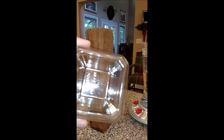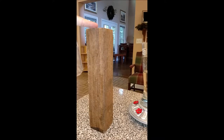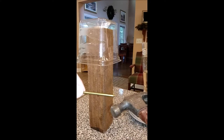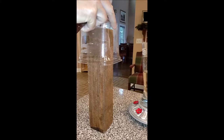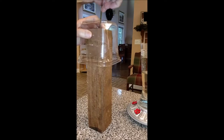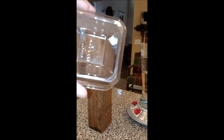I measured and marked the center of the Trader Joe's container — it's nice because it has a little square recess that makes it a bit easier. I got a piece of scrap wood and put it on top, then used a hammer and a nail to poke a hole in the center just to get it started. We've got a hole in the center to put our things in — that should be big enough.